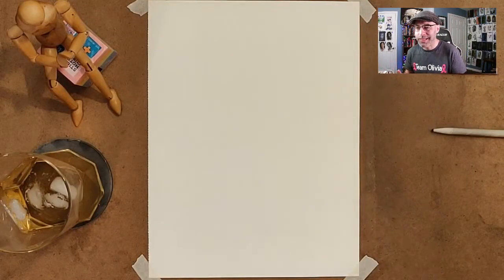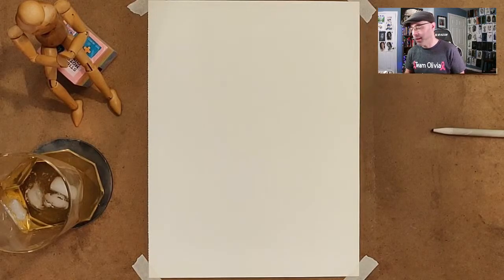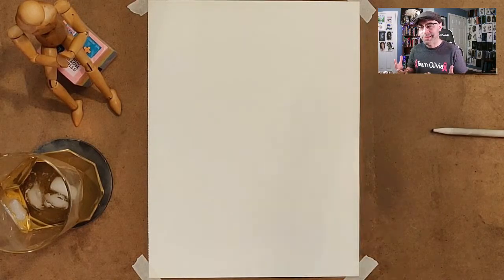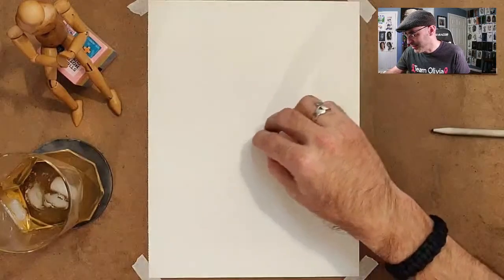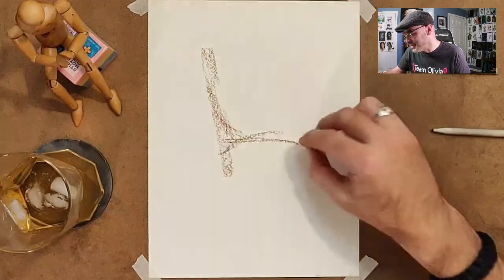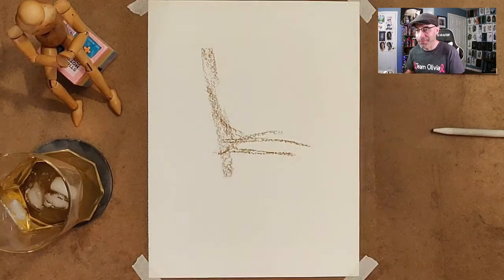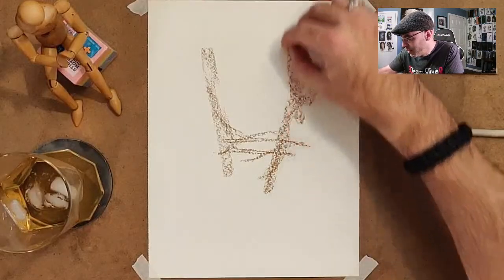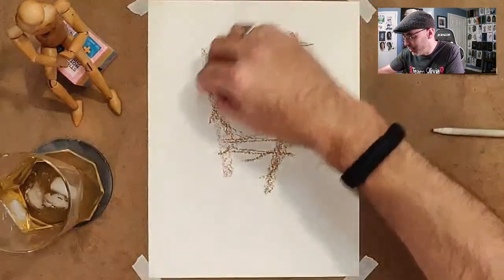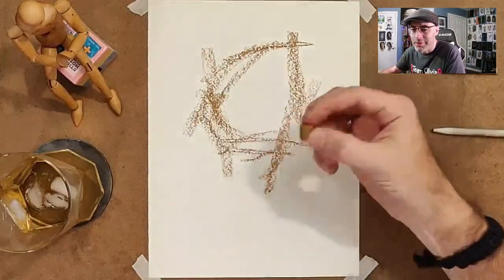I don't start off with a sketch on these messy pictures. I just lay down a bunch of pastel or charcoal, depending on what medium I'm working with, and then try to form a face out of it. If anybody's in the chat room, it is Friday night — feel free to hang out with me. There's no real rhyme or reason to this. I'm just trying to figure out where different pieces might be by making a bunch of marks on the page.